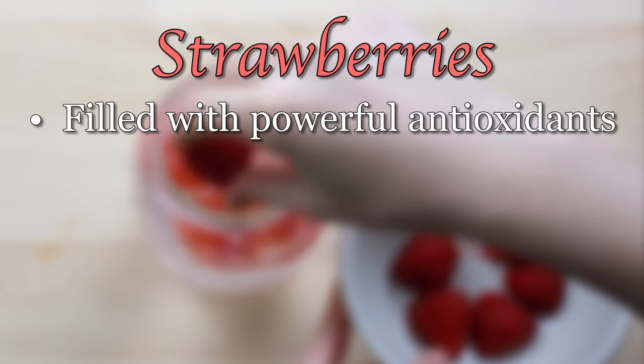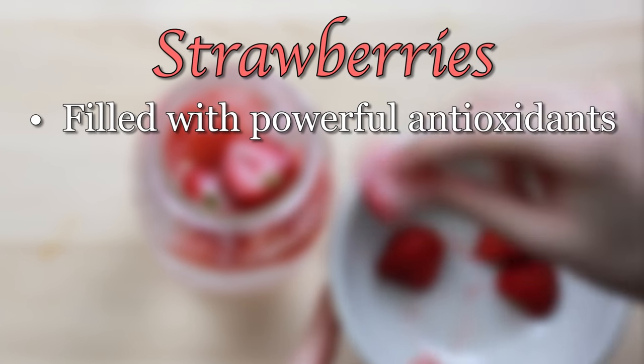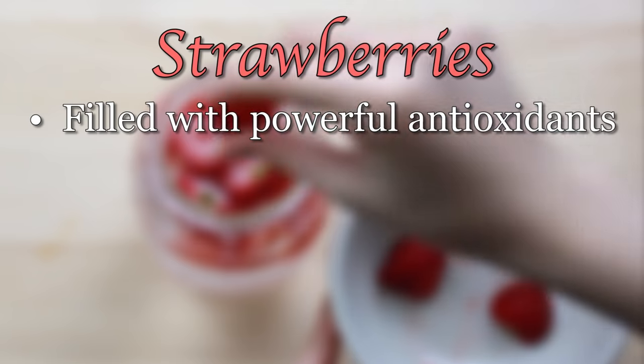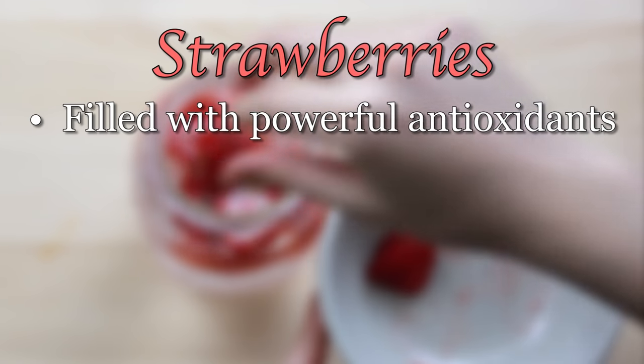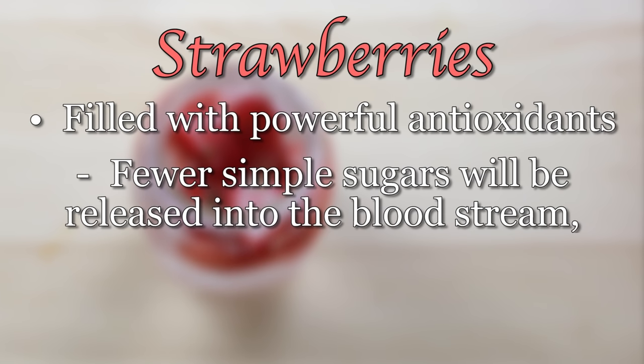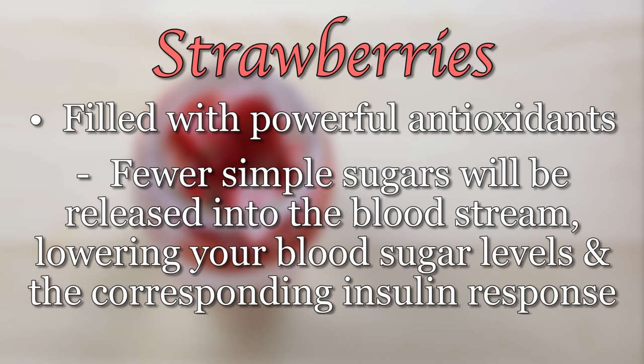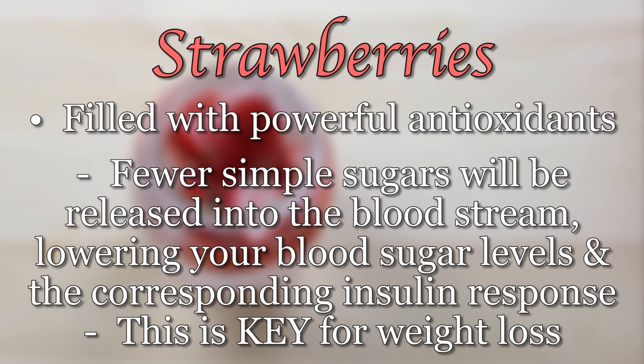These strawberries are filled with powerful antioxidants. One key antioxidant in strawberries blocks the activity of an enzyme that's responsible for breaking starch into simple sugar. This means that fewer simple sugars will be released into the bloodstream, lowering your blood sugar levels and the corresponding insulin response. This is key for weight loss because insulin is the hormone that controls whether or not your body burns body fat for energy, thus making you lose weight.